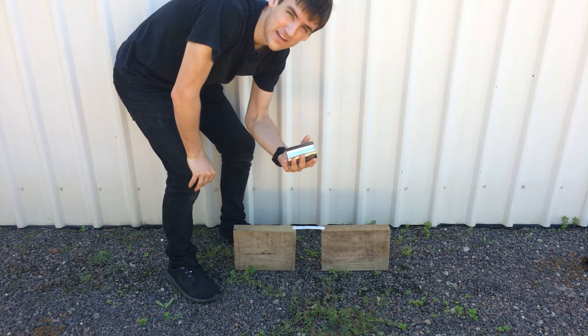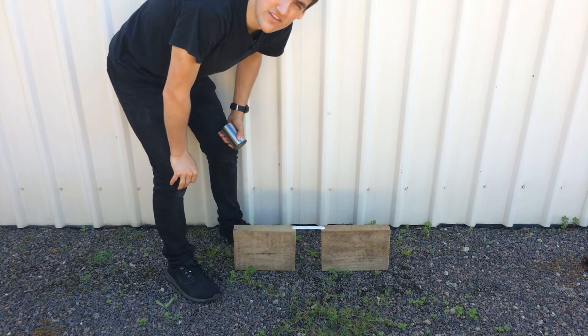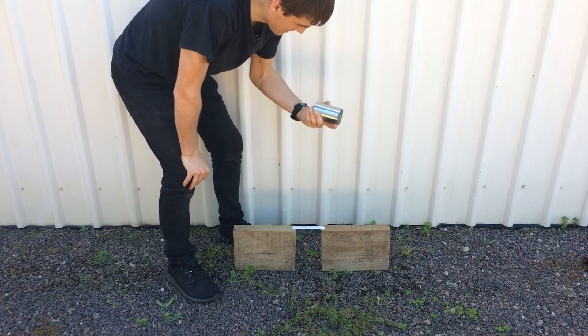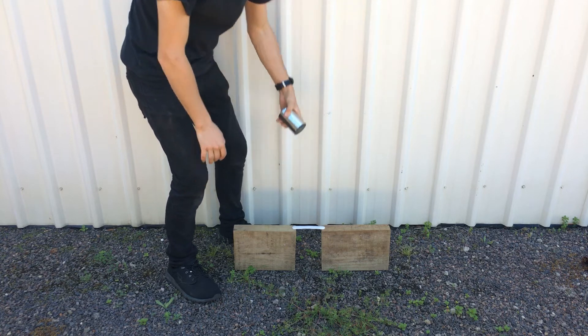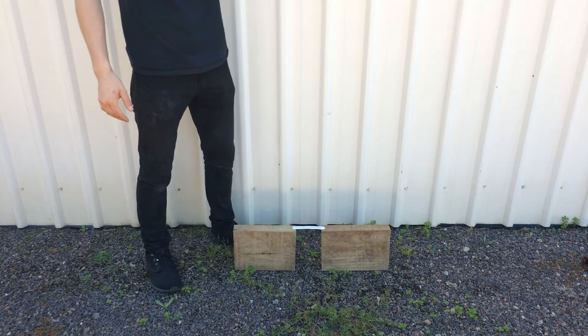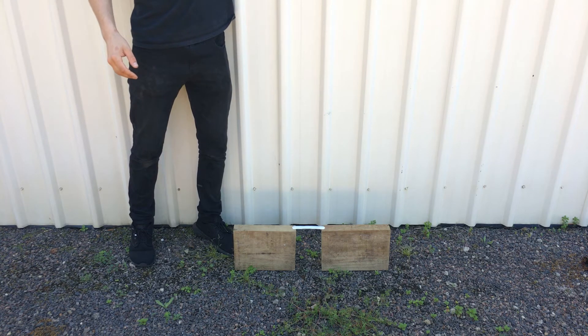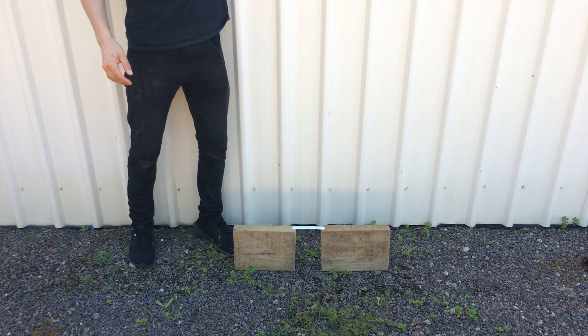Alright, so here I am. Got the weight. Just mind the birds in the background — their nest is right over there and they're a bit angry. But anyway, I'm going to drop this onto the PlasterMake from about 2 metres. So, ready? 1, 2, 3.